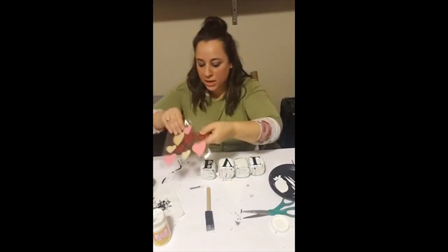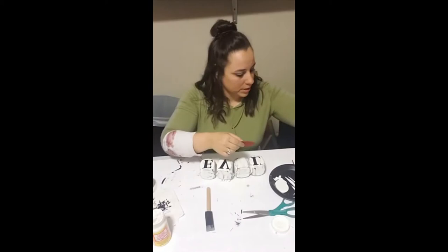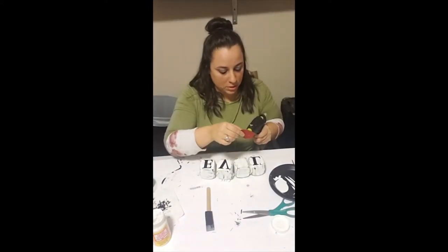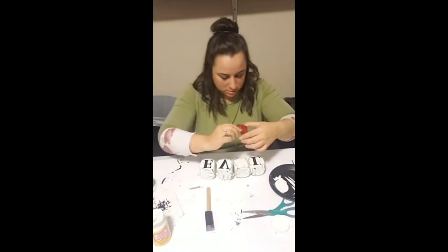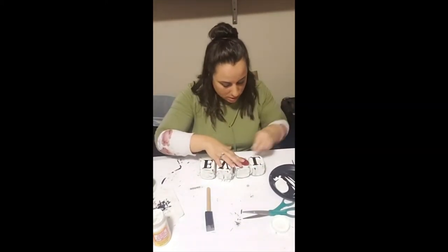For the O in my LOVE sign, I took one of these hearts from a pack of heart stickers from the Dollar Tree that they had in stores at the beginning of the year, and I hot glued that down where the O would be.